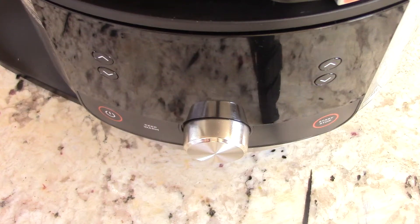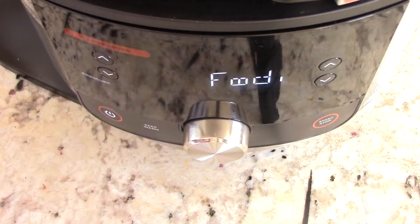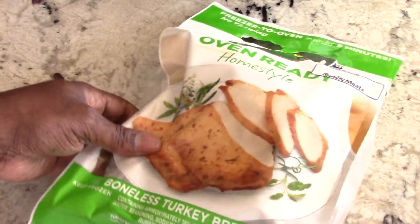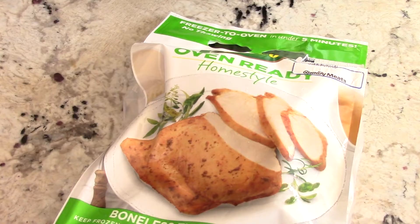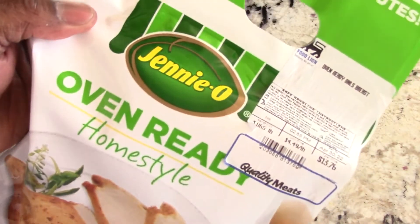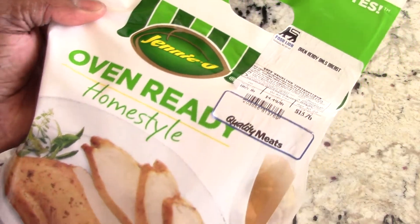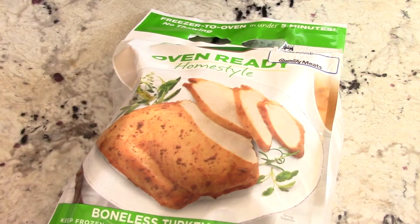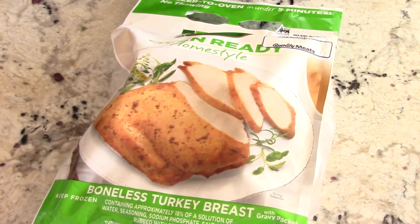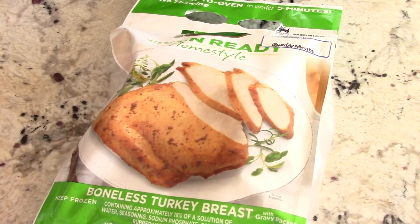What's up YouTube, this is Cooking with Doug and I'm back again with my 2021 8-quart Ninja Foodi XL. Today I'm gonna make this freezer-to-oven oven-ready homestyle boneless turkey breast — it even comes with a gravy packet. This is about four and a half pounds, cost me around 13 bucks. Your store may have their version — could be Jenny-O, Butterball, or another brand — but we're gonna steam and crisp this in the Ninja Foodi.